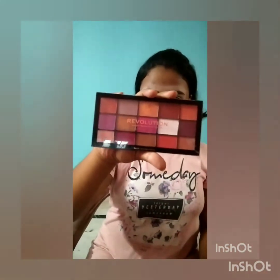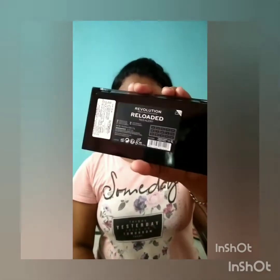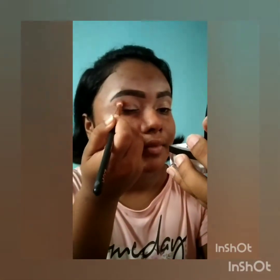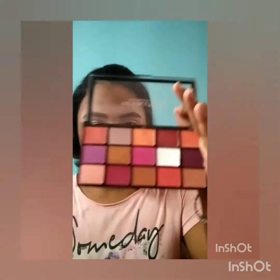Now I'll be using the Makeup Limitations Reloaded palette in the shade Red A Lot for my eye makeup. I'm taking a light brown or burnt orange shade with a fluffy eyeshadow blending brush and applying it in my crease. Now I'll be using this dark pink shade, which has a satin finish.